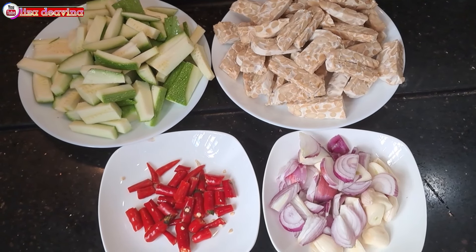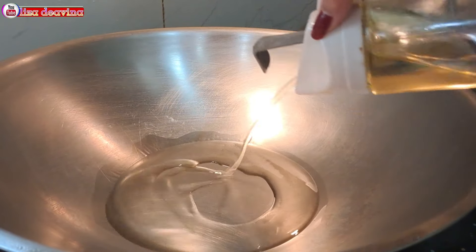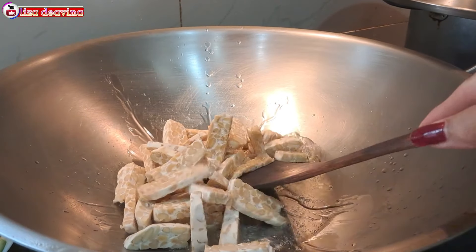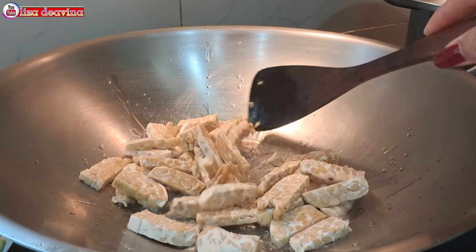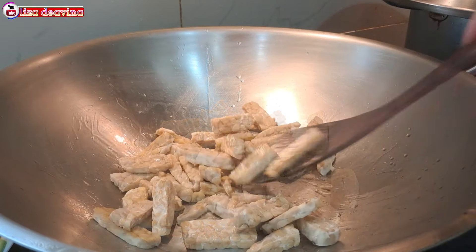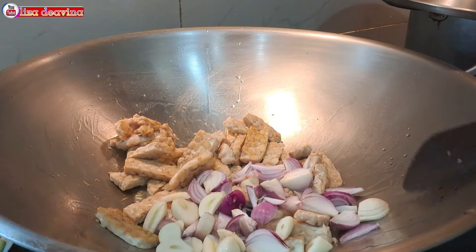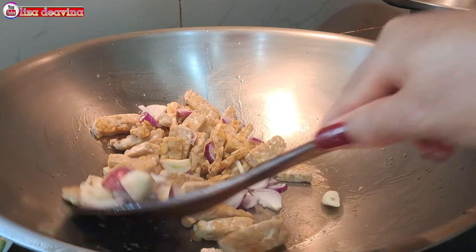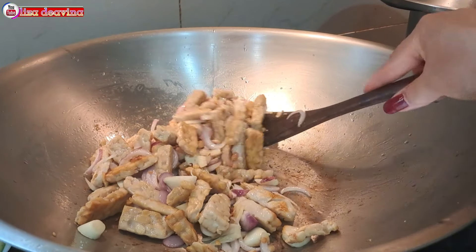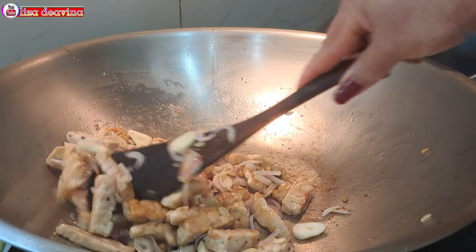Setelah semua bahan sudah siap, panaskan minyak secukupnya. Setelah minyak panas, masukkan potongan tempenya. Aduk-aduk dan masak sampai berbau gurih. Setelah berbau gurih, kita masukkan bawang merah dan bawang putih. Aduk-aduk supaya tercampur dan masak sampai bawang merah dan bawang putihnya beraroma gurih.